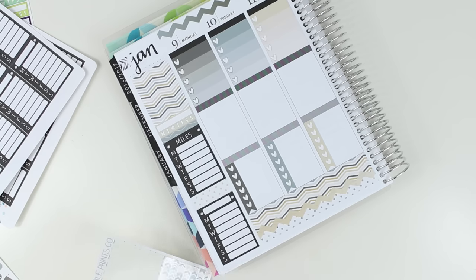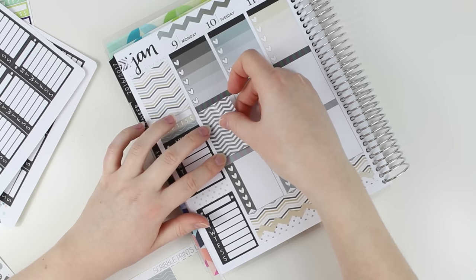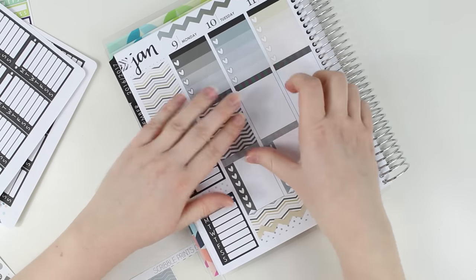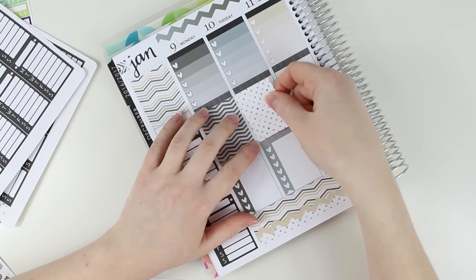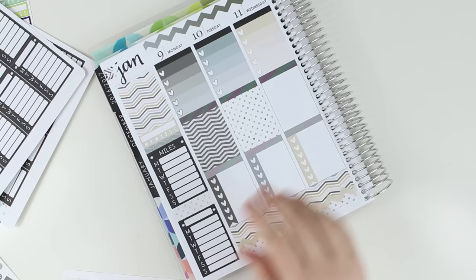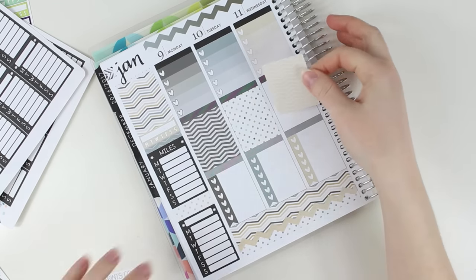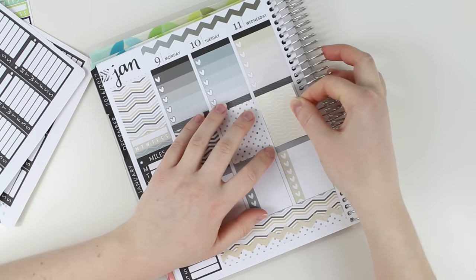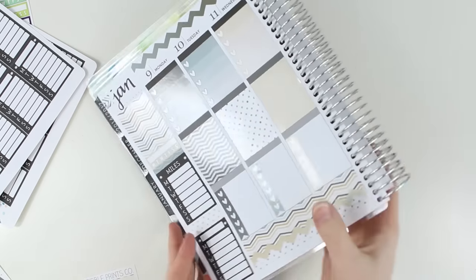It worked out really well, so I'm hopeful that I can continue that trend this week. My goal is to be better about sleeping this week to get back to my normal sleep cycle. I fell asleep super early last night and woke up early this morning, so I won't be screwed over tonight. I've been up since like six.